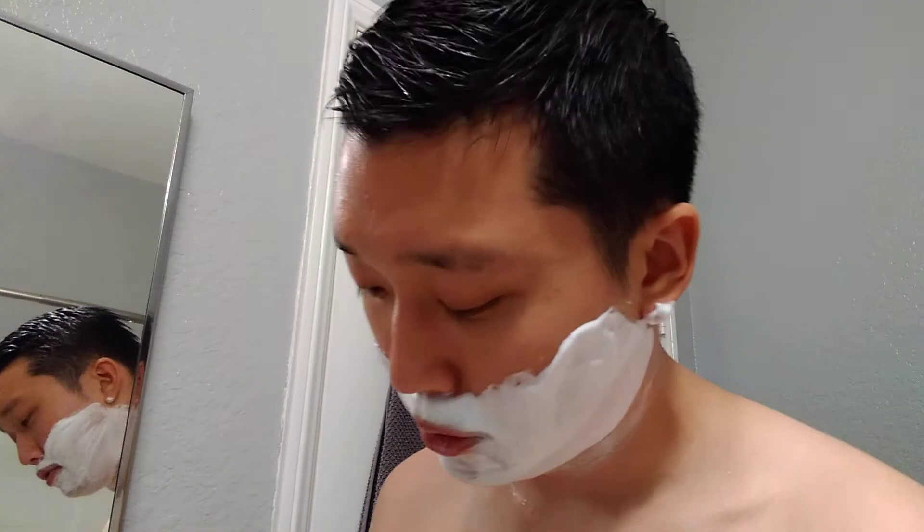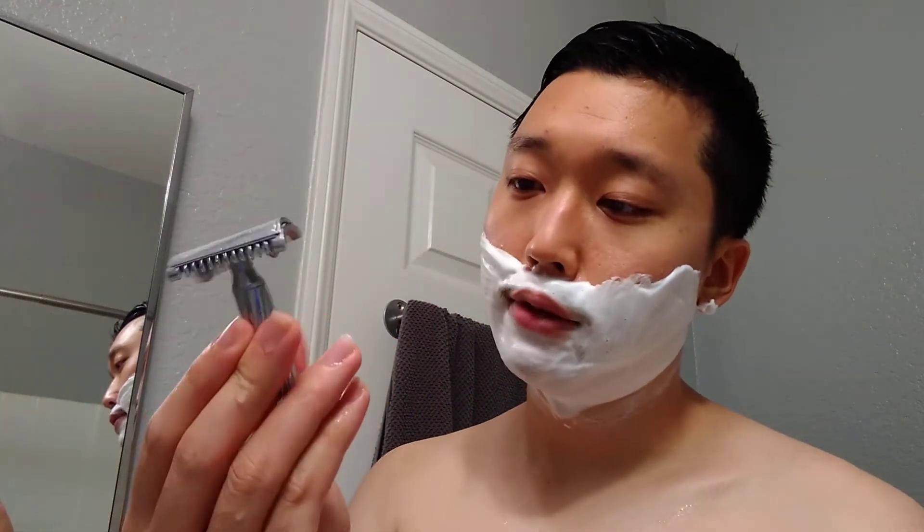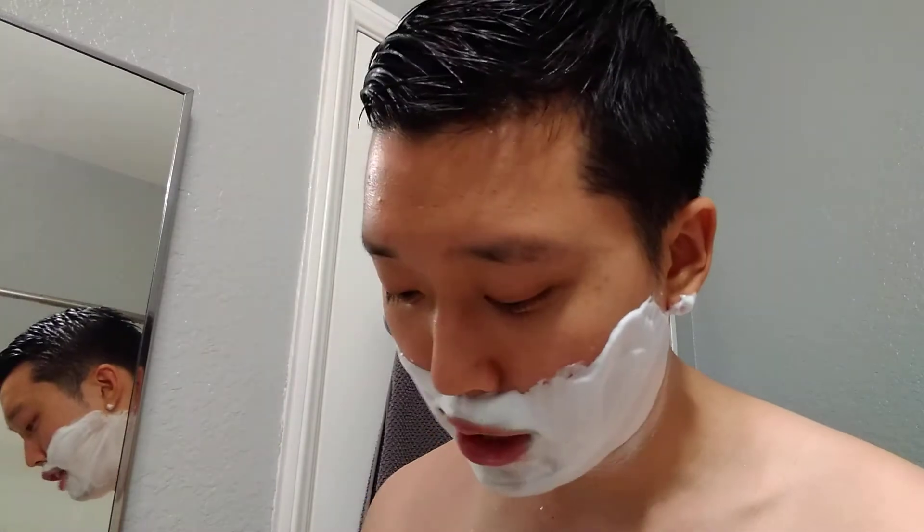I'm debating whether to pass on some of my milder options because I do have to buff a bit more with those mild razors, and without being able to feel the blade I feel like I'm getting a bit more irritation whenever I chase that BBS. So at least with these ones I feel like I don't have to buff as much. Got it loaded with a Lord Platinum blade on its third use — I'm experimenting with it and so far it's doing a decent job.